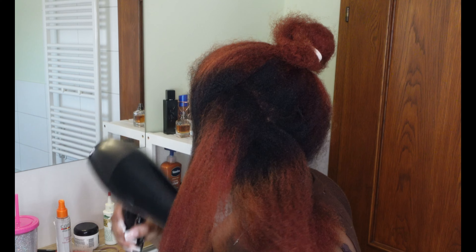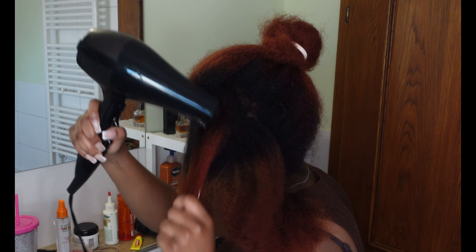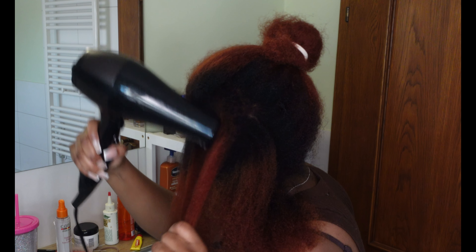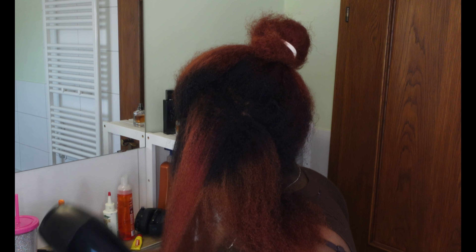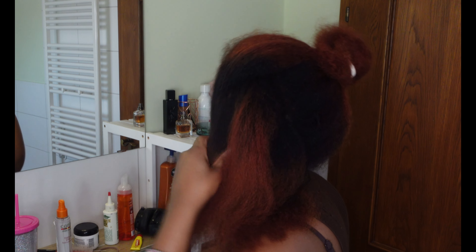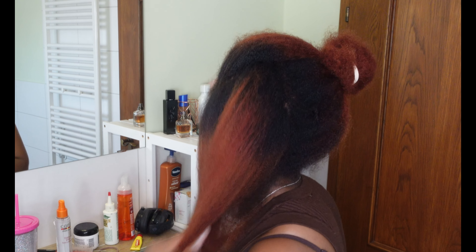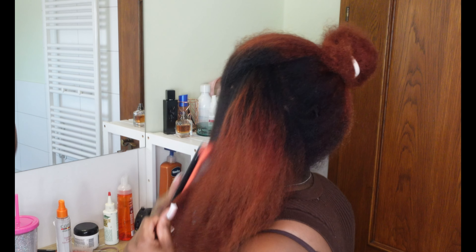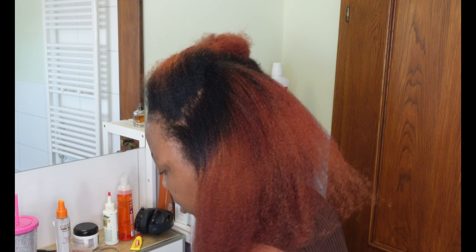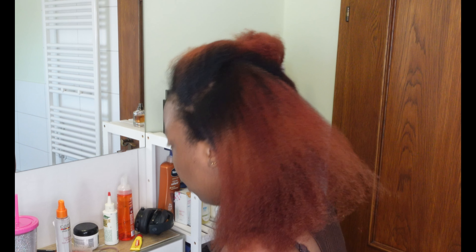Blowing downwards was really a game changer for me because it really helps the hair to be detangled and stretched. I just use my fingers — I don't really use a brush. I only use a brush probably at the end of the section, or at the very end to brush my whole hair when I'm done with the whole blow drying. I'm just showing you guys for reference so you can see the technique and how much patience I'm really taking. Also, I don't want anybody to talk about the color of my hair!